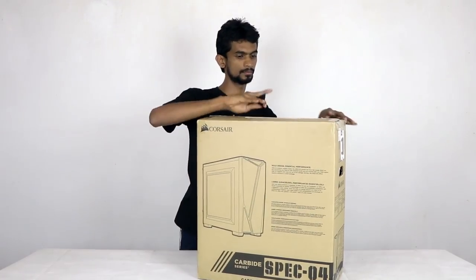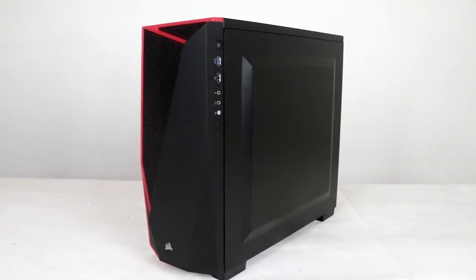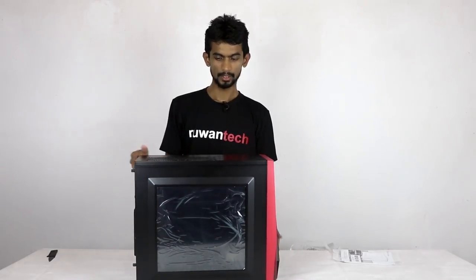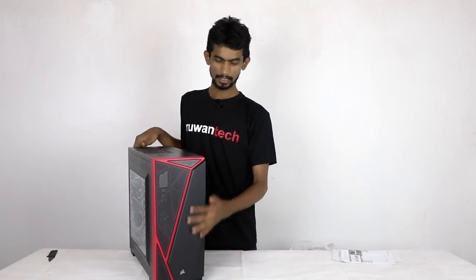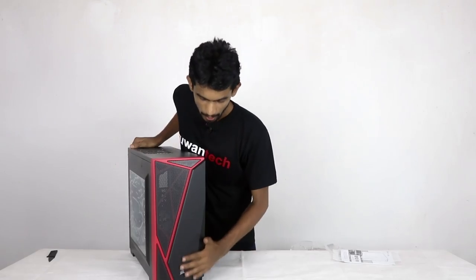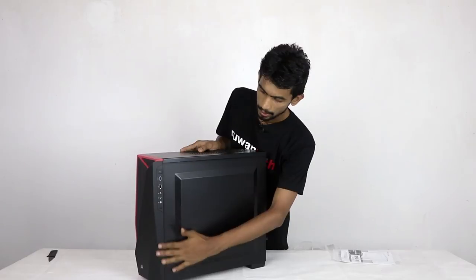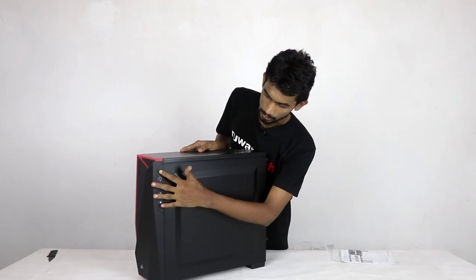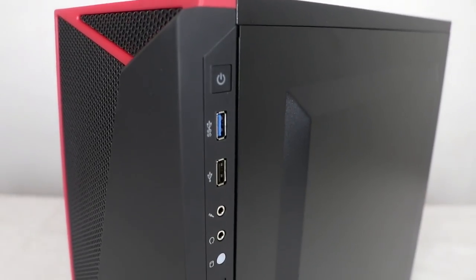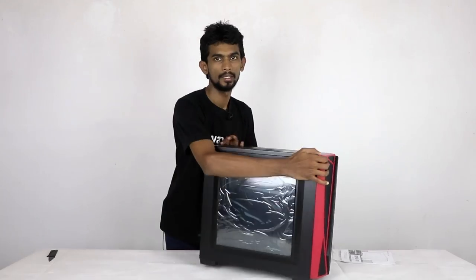Now, I'm going to use the manual. In this case, we have a red theme. On the side, we have a power on switch and audio jacks. We also have a USB 3.0 port, USB 2.0 port, microphone and headphone jacks, and a reset switch.